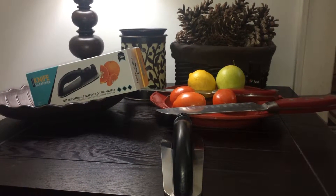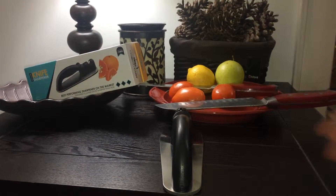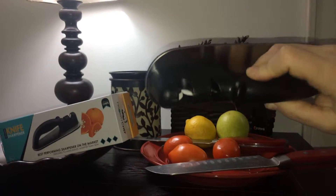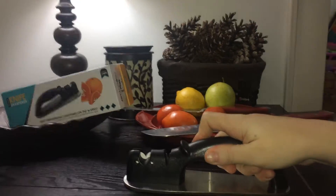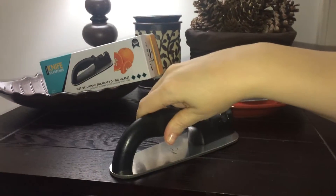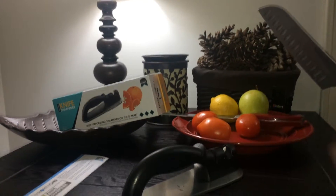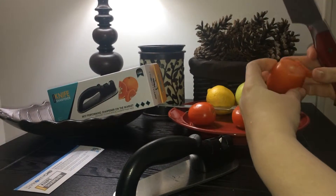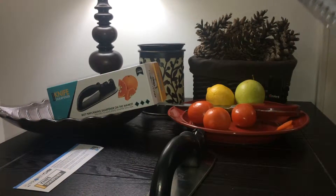Hi, this is Amy and today I'm going to be reviewing the Priority Chefs Premium Knife Sharpener. It looks pretty easy to use. It has a nice base — you stick it flat down on a countertop. My knife is horribly dull. Let's give it a try.